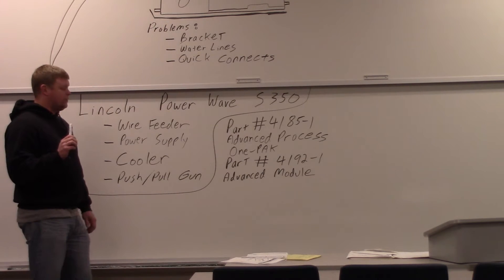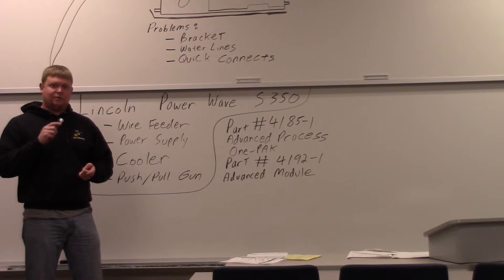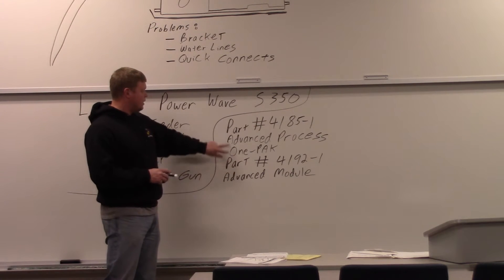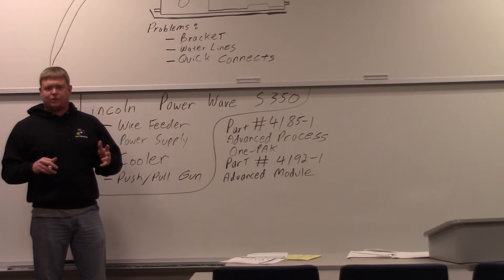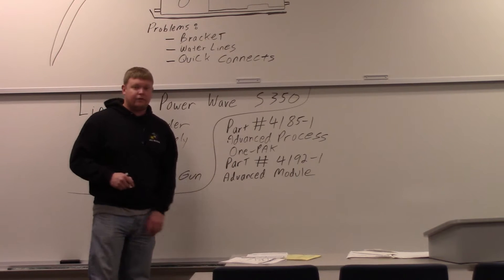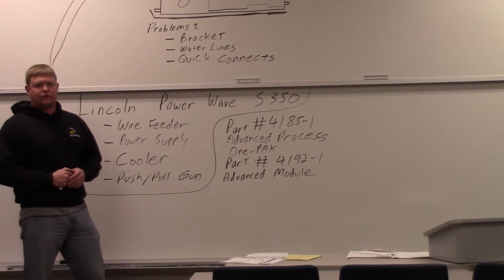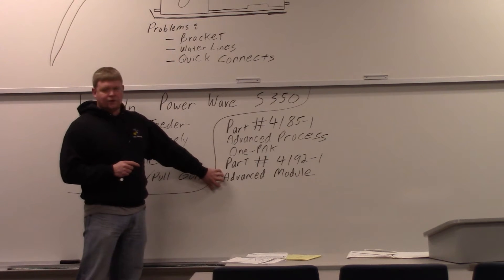One thing that we screwed up on — this welder does all kinds of neat stuff, there's so much it does. One thing it does is AC MIG welding. A lot of people are going to say AC MIG welding doesn't exist, but it does with this unit. We purchased part number 4185-1, Advanced Process 1-Pack. When we got it and put it all together, we discovered we were missing the AC MIG welding part. You have to order part number 4192-1 — it's an advanced module for the AC component. So if you want to do AC, you've got to make sure you buy both. The point of the AC is to make it so that you can weld really thin aluminum. The thing we're going to show you is missing this right now, but we did order it and it's on the way.